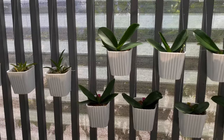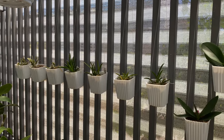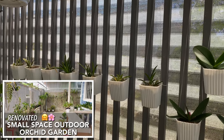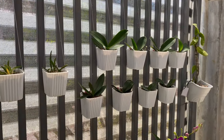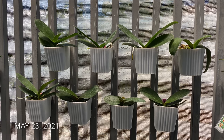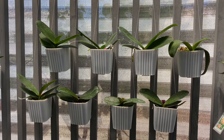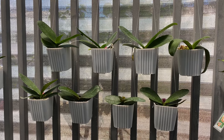Here are my telumnias and my mini dendrobiums in the same setup. If you haven't watched my garden tour video, I will include the link in the description so that you will see my collections and understand why I planted these orchids in our fence — because I am maximizing our space. Here are my mini phalaenopsis now after two months. I planted them here last March 22 and today is May 23, and I will show you their growth and progress.